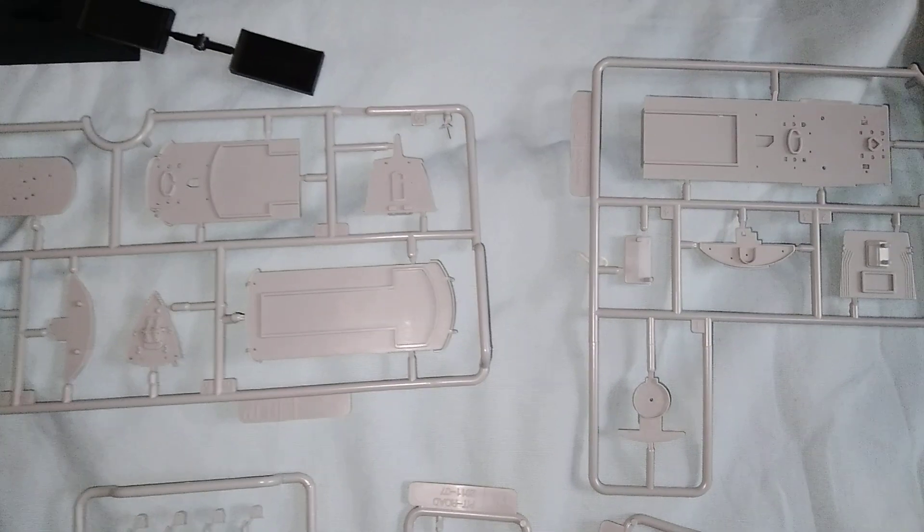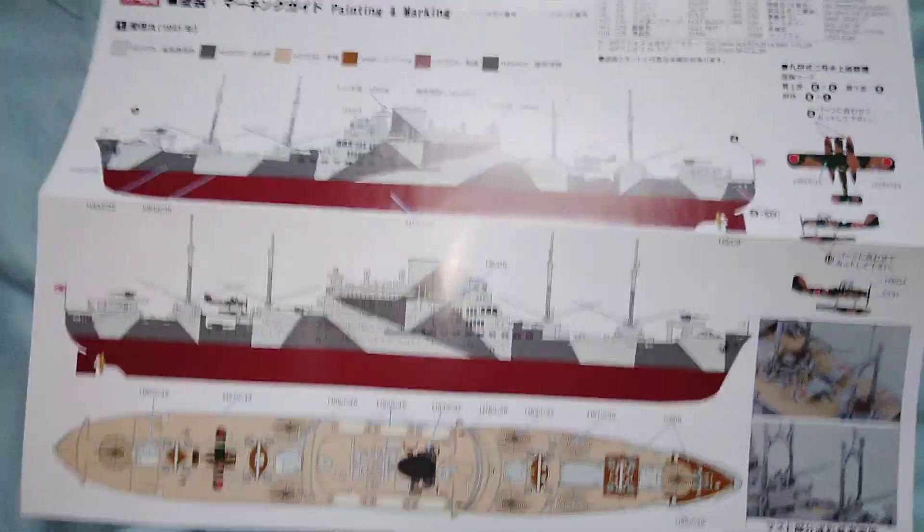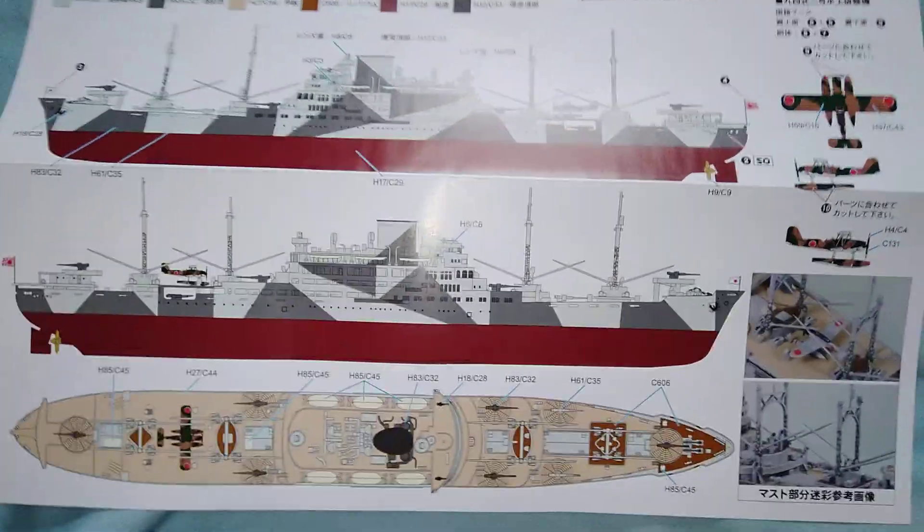The kit also includes a multi-piece upper deck as well as support sprues, and comes with a colour guide and transfer sheet.